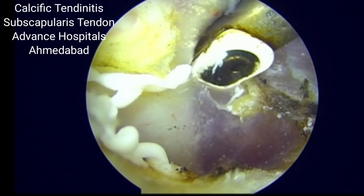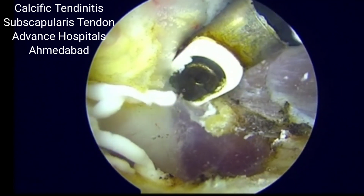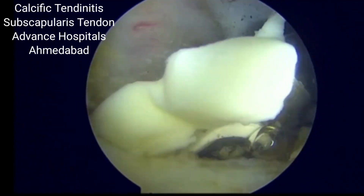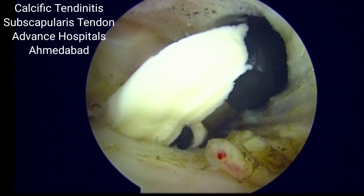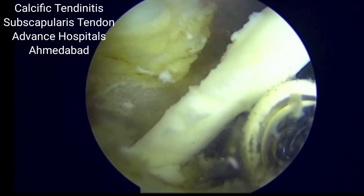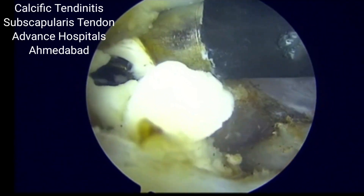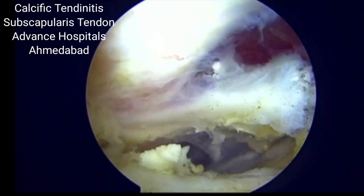We need to assess the CT scan and MRI in detail and release the calcium from each and every part of the subscapularis where the lesion is. We need to release the subscapularis tendon from the medial to lateral extent, and when we do so, there is a lot of chalky material which will be coming out. This is a decompression of the subscapularis tendon, and this will cause relief of the pain of the patient because this is associated with a lot of inflammation and pain in this particular scenario.